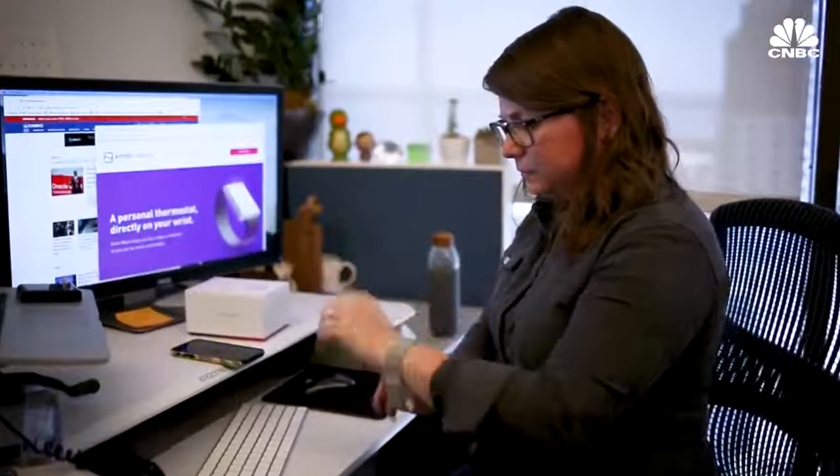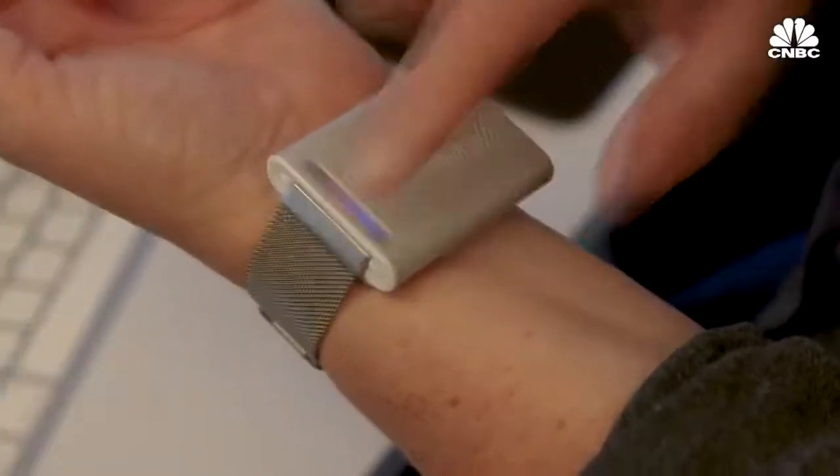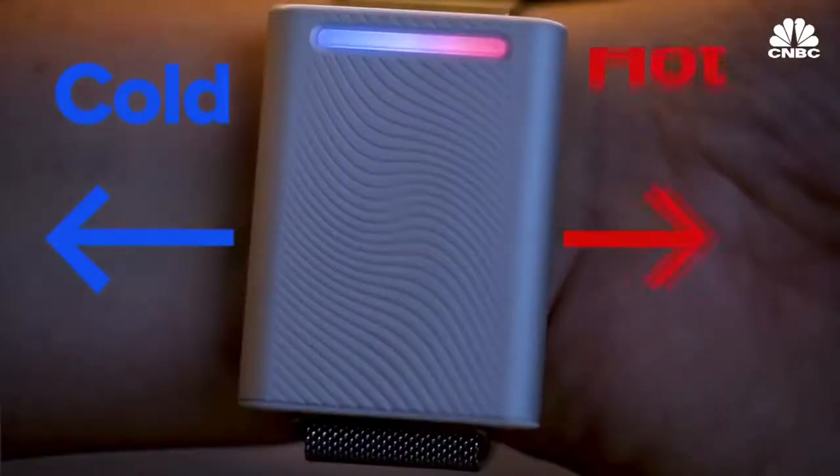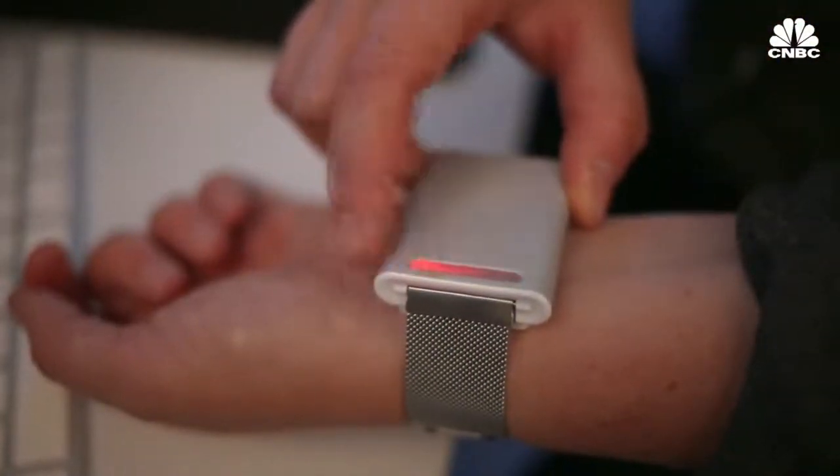Here's how it works. It's quite simple. You put the Ember on your wrist and turn it on. Then push the left side for cold or right side for hot — both hot and cold have multiple settings. Ember's co-founder described it to me as a mini air conditioner or heater on your wrist, and that's exactly what it felt like.